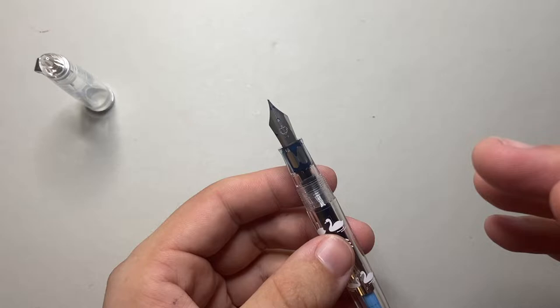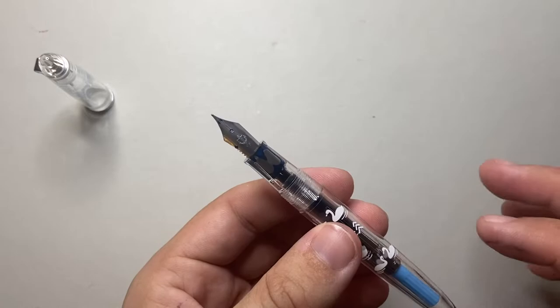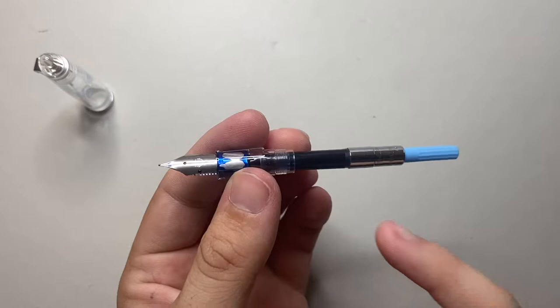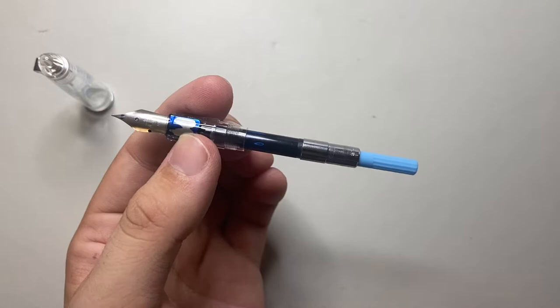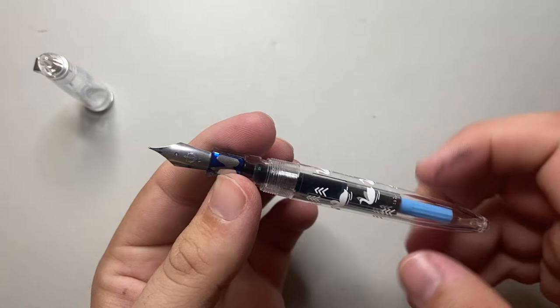It's a steel nib, but it writes very, very well — we'll see that in a second. It is a cartridge converter pen that comes with a converter. The converter provided has a blue end. Sailor have a range of converters that match a range of the colors of the pens available, so particularly with the Compass you can get a matching converter.